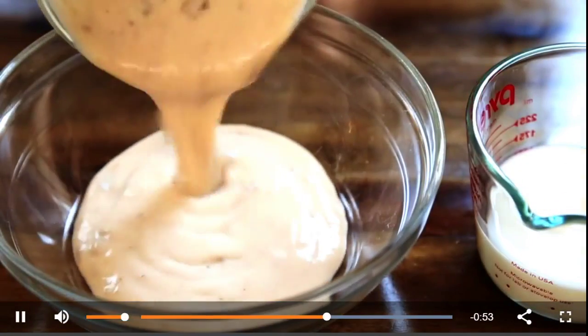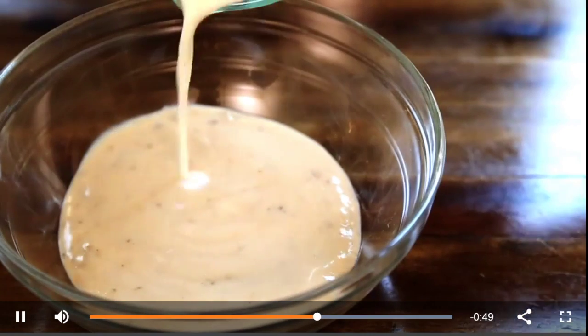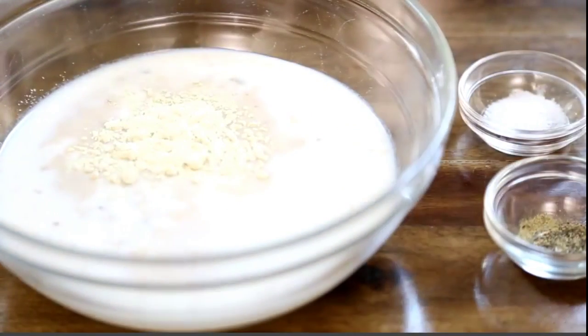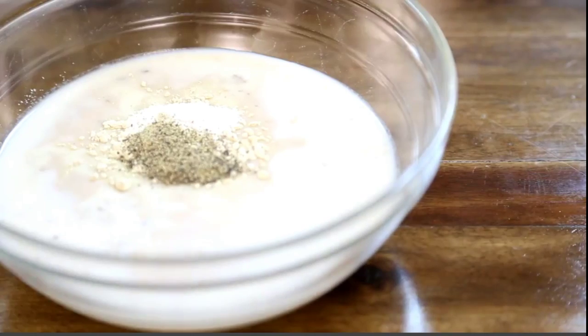Then, into a bowl, add one 10.75 ounce can of condensed cream of mushroom soup and a half cup of milk. We're using milk instead of water for extra richness. Season with a half teaspoon of garlic powder, a quarter teaspoon of salt, and a quarter teaspoon of ground black pepper.